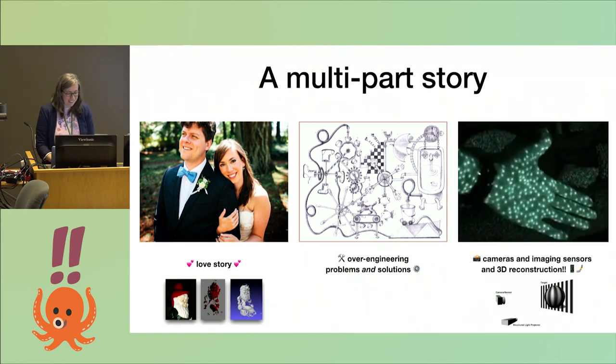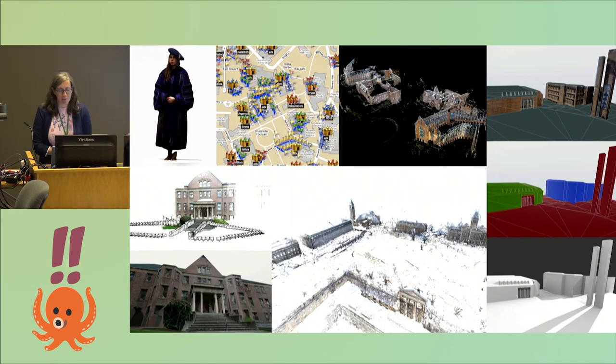Cameras and imaging sensors and things that make 3D models have gotten a lot better over the last many years, so we're going to learn all about that. A little bit about me: I got my PhD in computer science from the University of Washington doing collaborative photography and crowdsourcing 3D reconstructions through a game I made called Photo City. Making 3D models of things, especially buildings and large spaces, is kind of my thing.